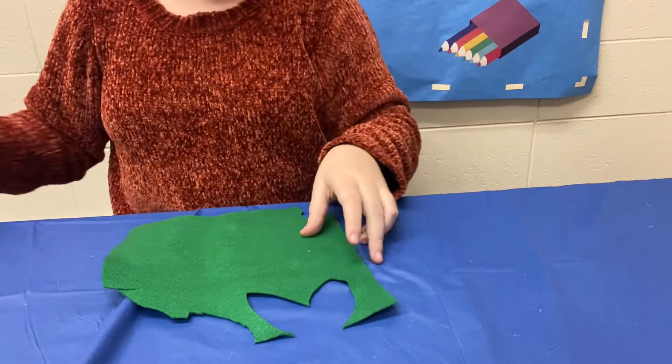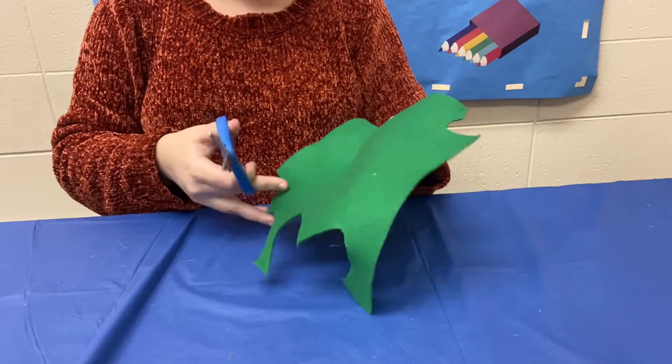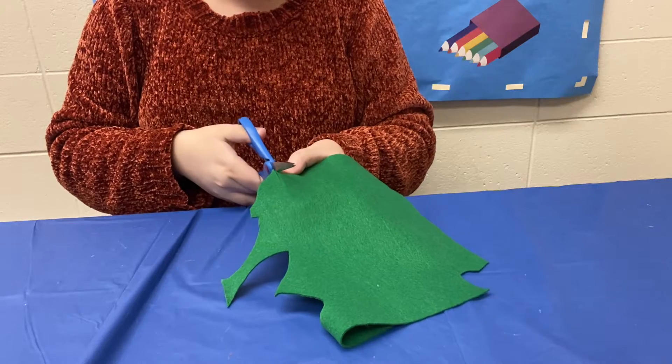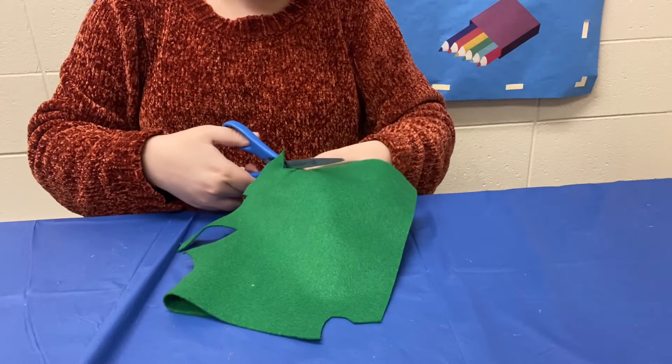Now the very first thing you're going to do with this craft is we're going to cut out a couple of hearts. Now I know that's not the right holiday, but for this it's going to make some very nice clovers. So we are just going to make a little heart shape into our green felt.